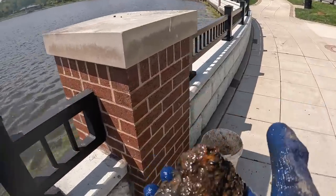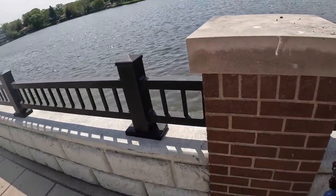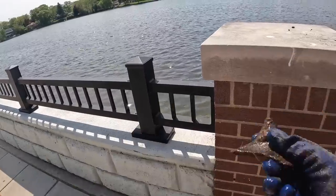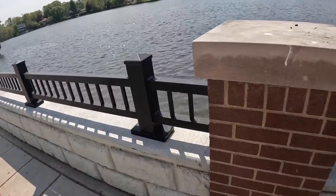I got a big old gigantic rock right here, a little bracket to something, whatever this is — no clue — and a piece of wire rebar. Not bad.